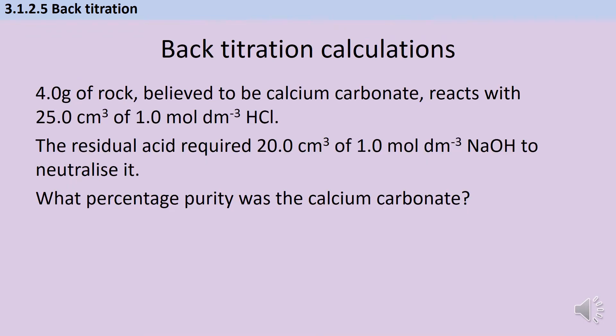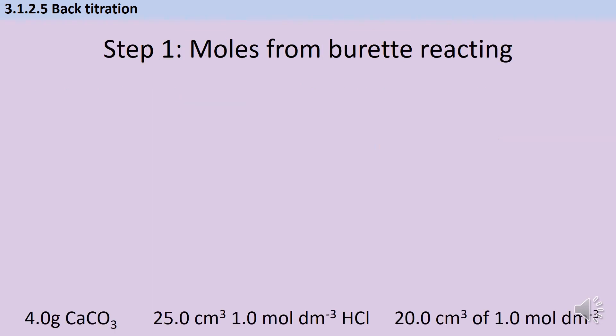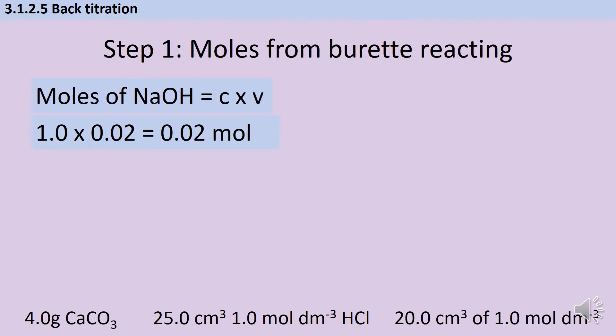Here's a slightly simplified example of a typical exam question involving back titration. We've got a sample of rock we'll take to be calcium carbonate, it reacts with a sample of acid, and then the residual — leftover — acid that hasn't reacted with the rock is used to do a titration. We want to know the percentage purity of calcium carbonate. These questions aren't super complicated but they have a lot of steps. The first step is to work out how many moles of sodium hydroxide have been used, just as we would in a regular titration. In this instance it was 1 mol dm⁻³ and it took 20 cm³, so that gives me 0.02 mol.